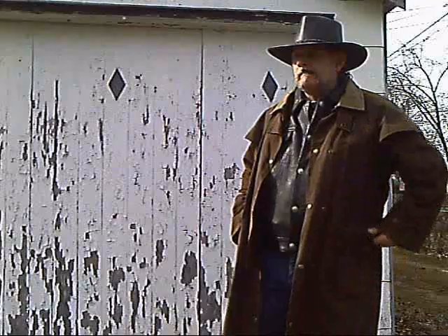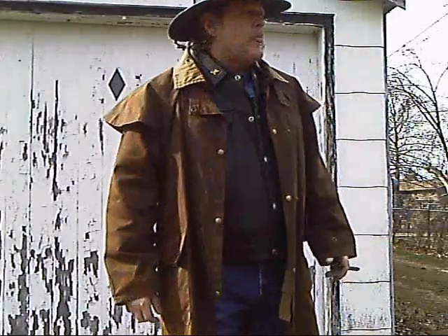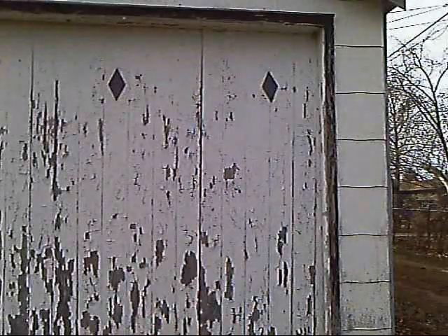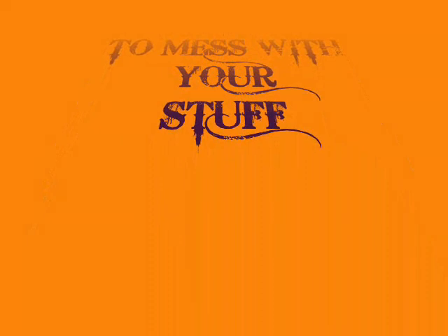They look at you, no lie, they take it all and they say goodbye, but they don't care about the poor, outside, out of mind, so easy to ignore. You know they're lying with their eyes.